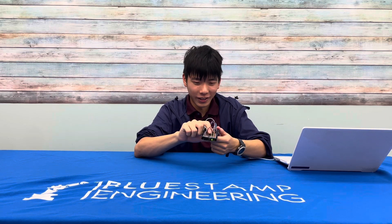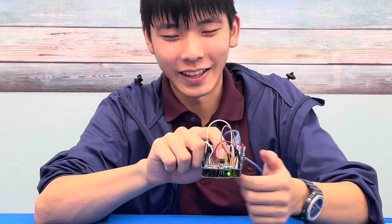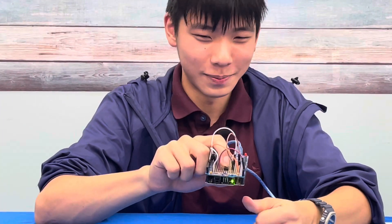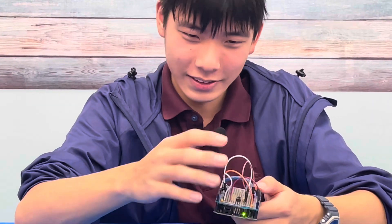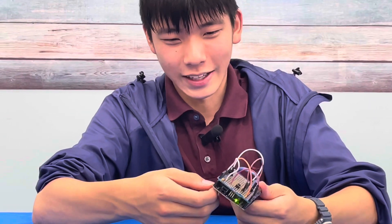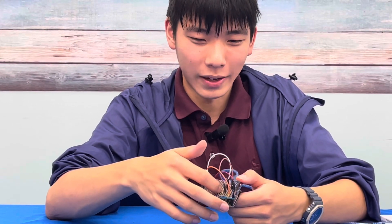So how this thing works is when you press the button, there's a light on the board which lights up. It's very simple, but there are three sets of wires that push it to work. First, the power goes from this part onto the board and then to the button.